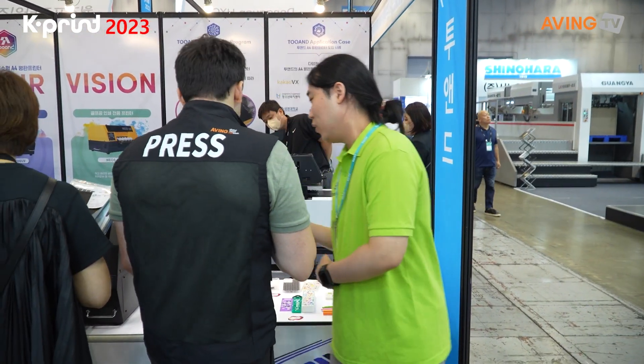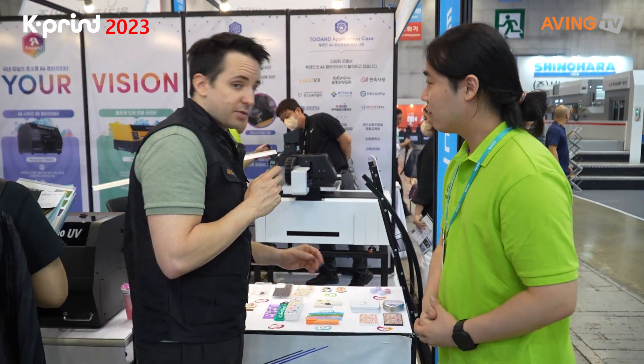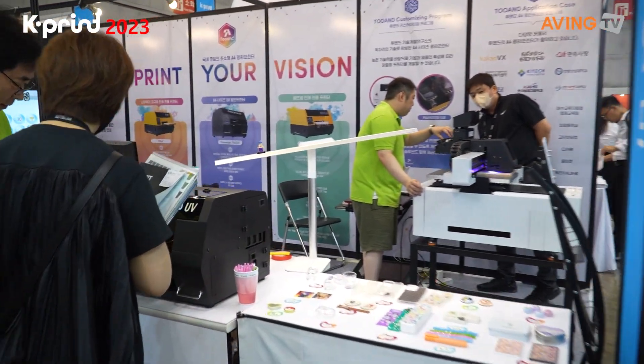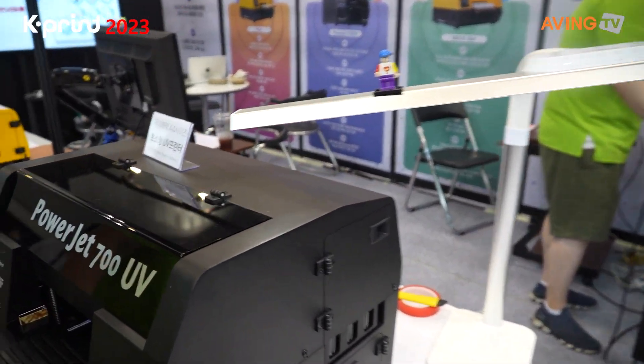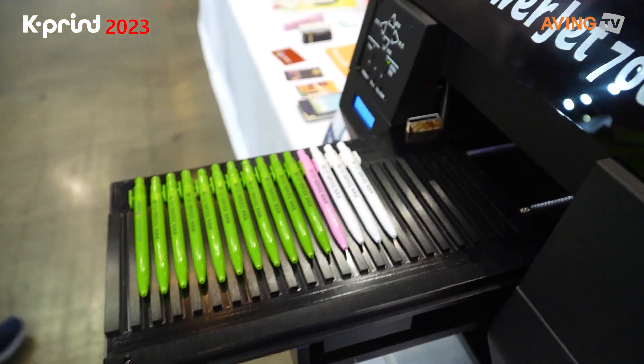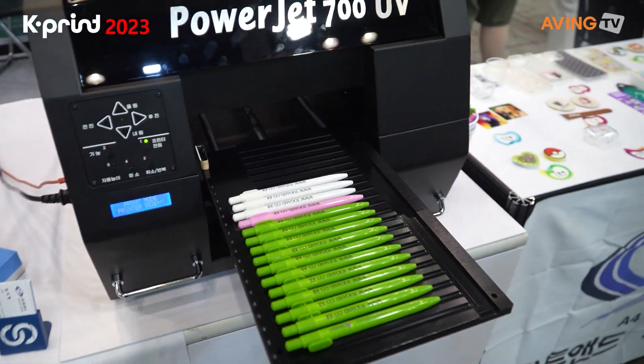There is actually a tray over here for the customization. You might want to come look around here. The trays are what give the printer the ability to actually print on items like pens.